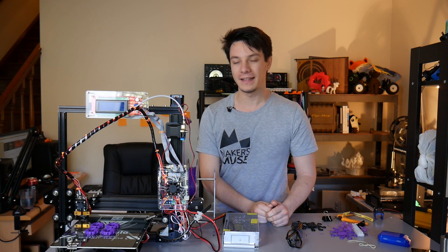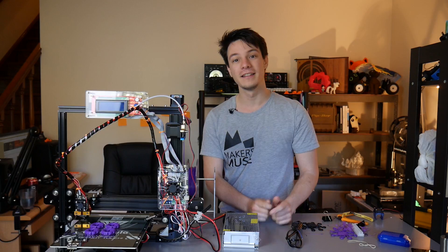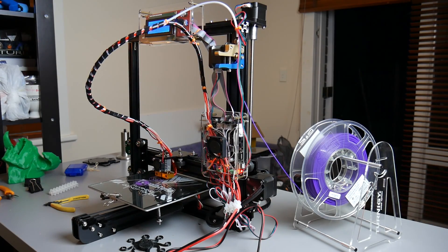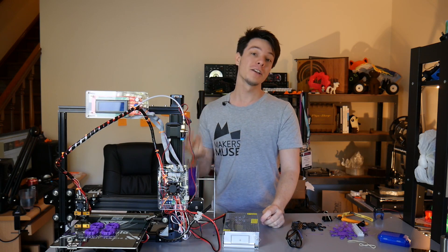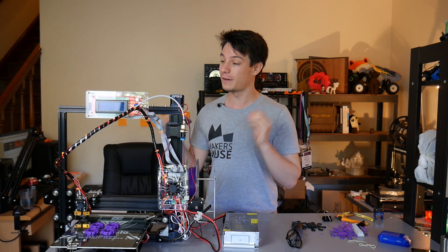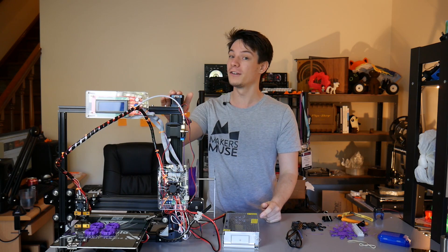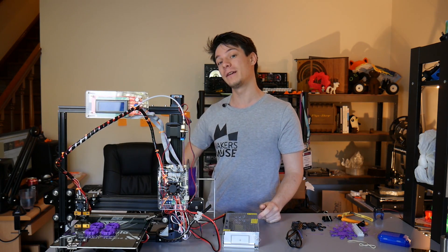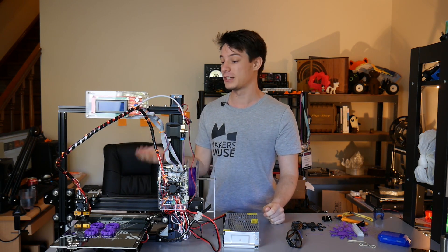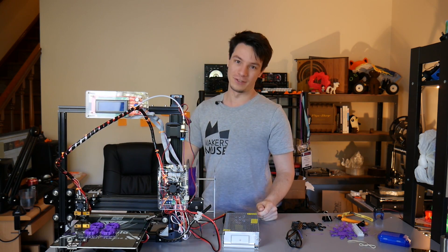Today on Makers Muse we're looking at the TiVo Tarantula produced by TiVo in China, the king of kits with a huge international following. This is going to be a two-part video series because this machine needs far more detail than I could cover in one video. This video is all about my assembly experience, and in the second part I'll go into how this machine prints as a 3D printer. Let's get into it.